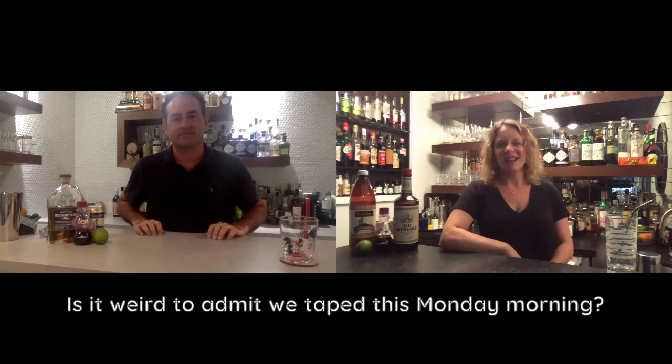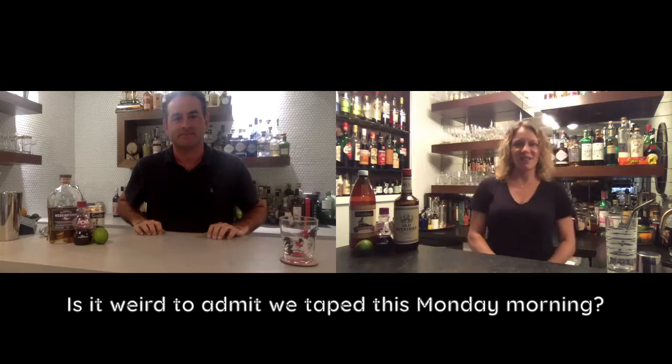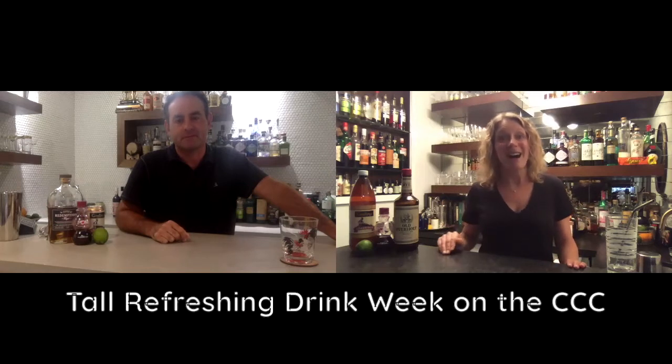Hey guys, welcome back to the COVID Cocktail Club after a weekend. This Monday morning is rainy and gross and dark and I feel sort of like I'm in a cave right now. Do I look like I'm in a cave? A little bit. We're going to bring you a little bit of happy to this really sad, miserable day and give you a nice drink. We have a whole theme this week of tall, refreshing drinks because it's hot as balls out there and we think you're going to just need to cool down this week.